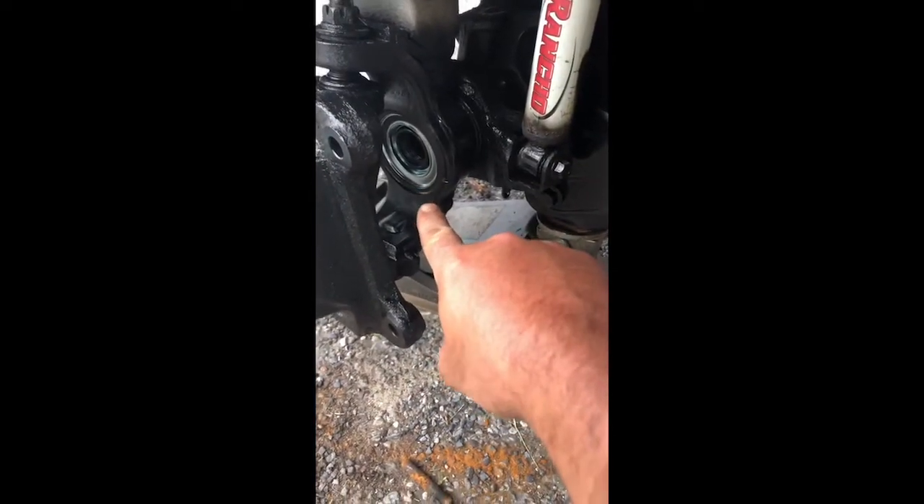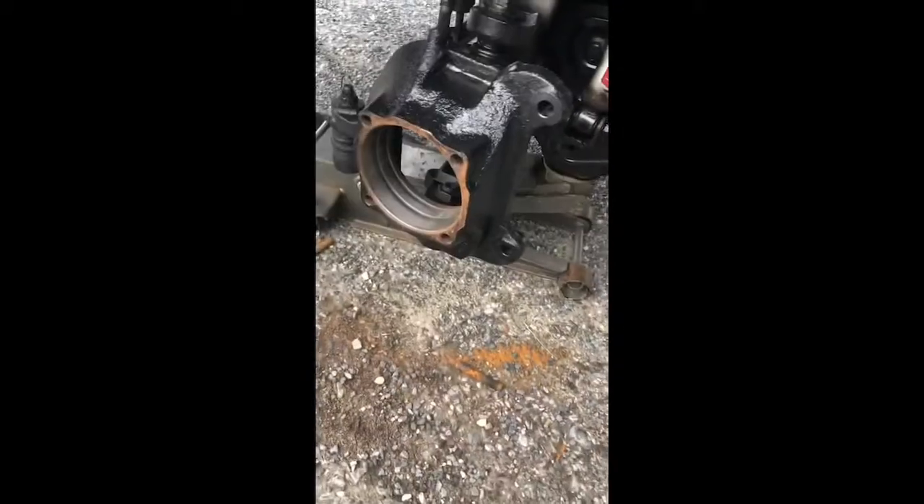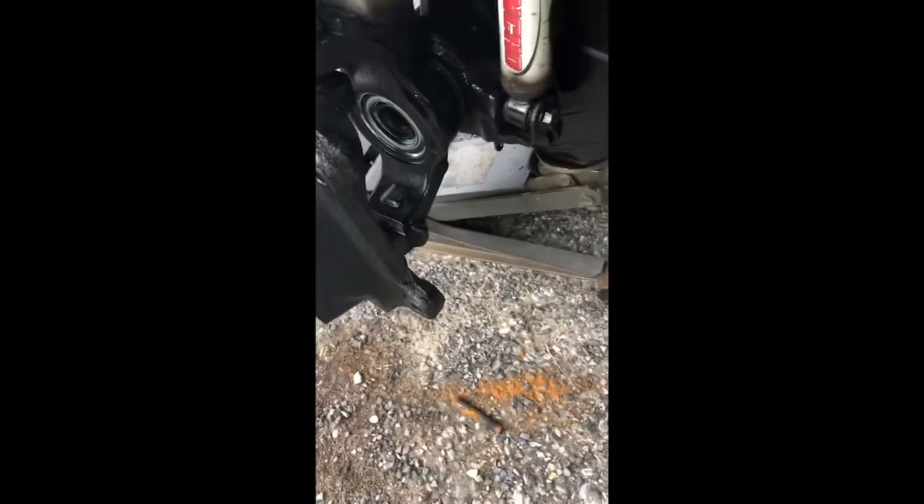I got this new Timken seal here, pressed it in with a little Harbor Freight bearing press. I'm not going to go through the whole process of rebuilding the front of this because there are a couple of good videos on YouTube already. I just wanted to show how to diagnose the problem if you were worried about having that excessive play in your front universal.